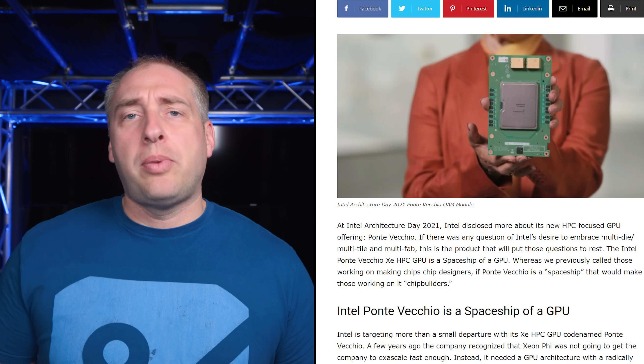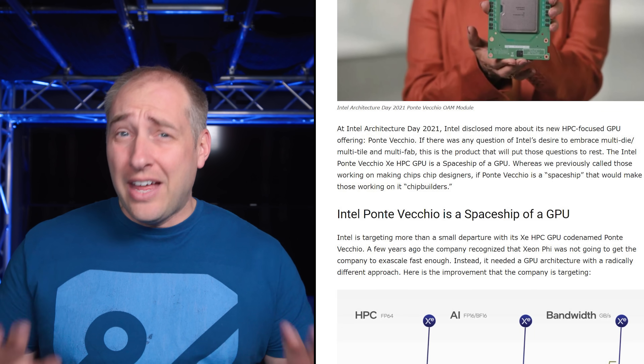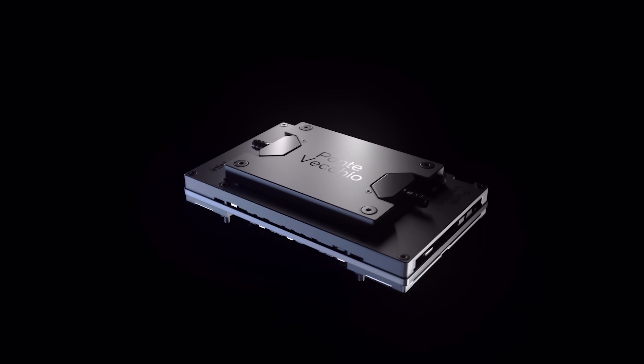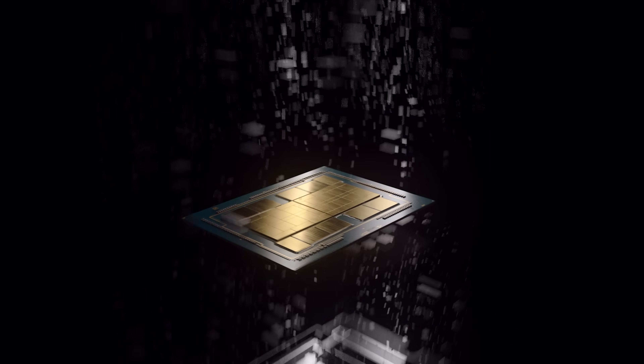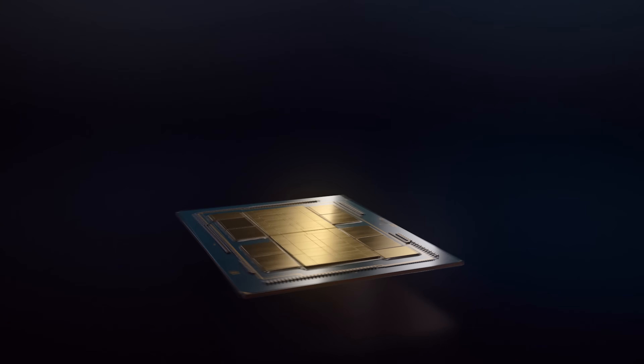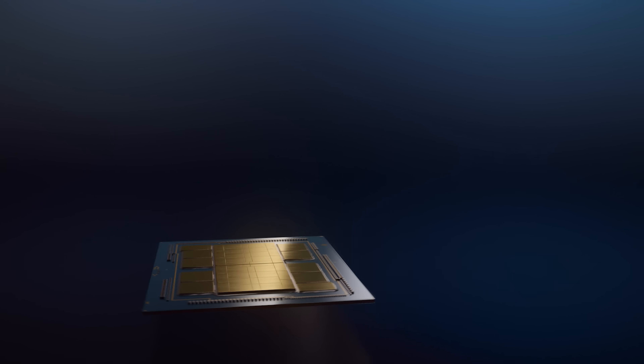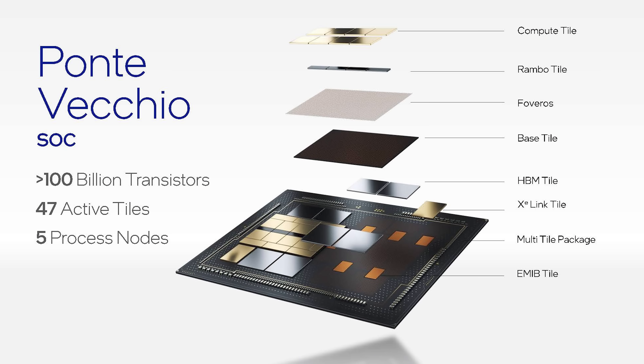Today we're going to talk about the Intel Ponte Vecchio GPU, which I called a spaceship, because that's frankly what it is. Ponte Vecchio is really the high-end GPU that's going to go in supercomputers starting next year in 2022. It's designed for absolutely crushing performance. It has an exascale supercomputer win in Aurora, but aside from just being a GPU from Intel — not AMD or NVIDIA — it also has a really interesting feature: 47 active pieces of silicon on the single GPU. And that's exactly why I called it a spaceship.